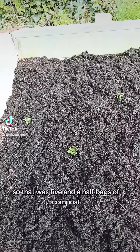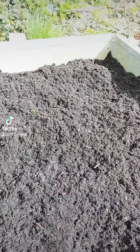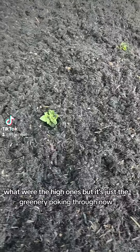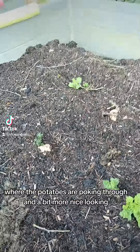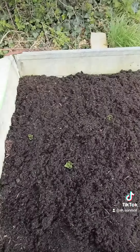There you go, that's one more bag - so that was five and a half bags of compost. Hard to get hold of compost nowadays. Some of them are still poking through - the higher ones - but it's just the greenery poking through now, not the potato itself. That's a lot deeper. It went from something like this where the potatoes are poking through and looking a bit not nice, to this.